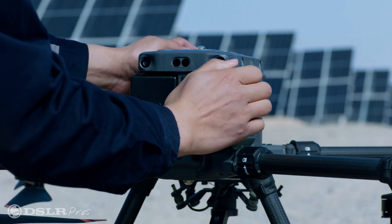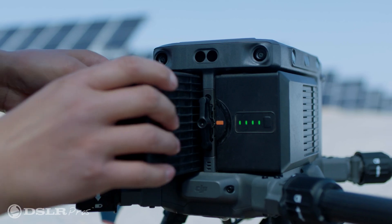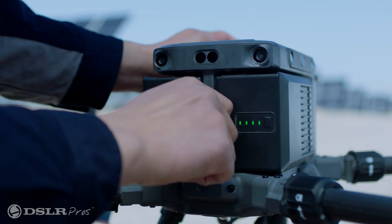The new TB65 battery offers the same flight time of 55 minutes, but now has an operational life of 400 cycles compared to the 200 cycle life of the older TB60 batteries, as that higher cycle count means a lower operational cost over the life of the drone.